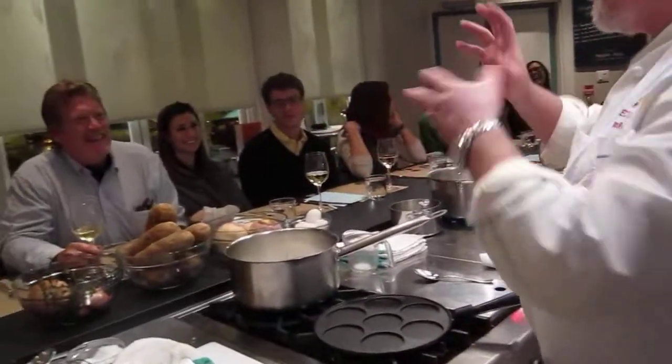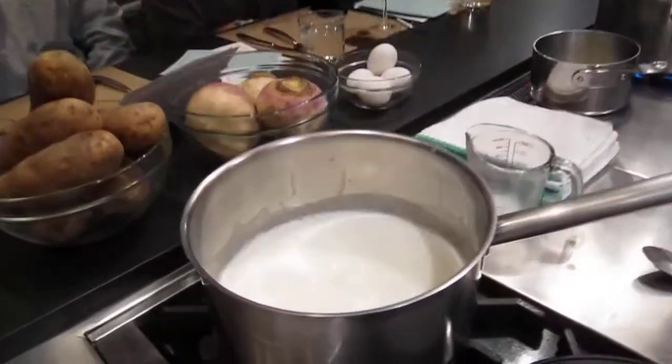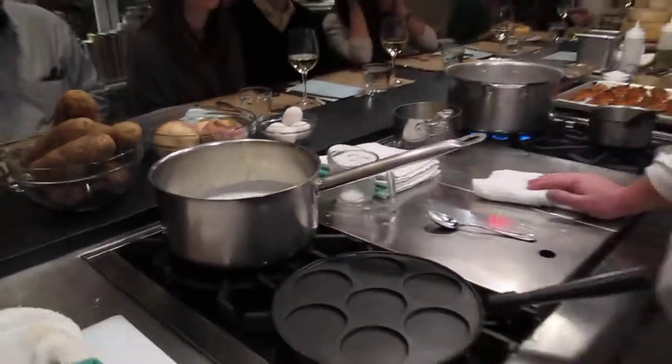When you're making butter you're just agitating it. That'll be fun to see.